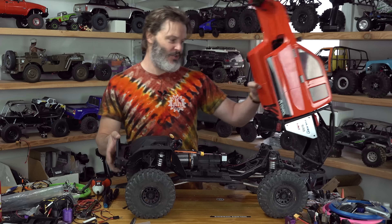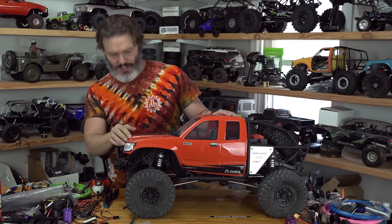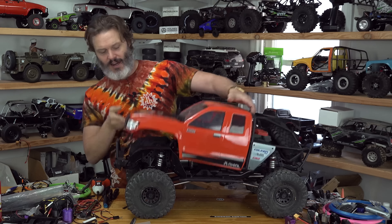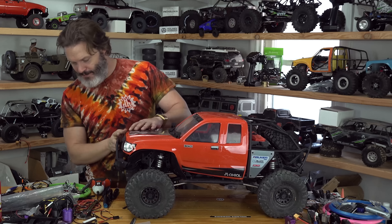This rig is heavy. They call it 25 pounds, but it's closer to 26 pounds with a battery in it. I really like the lights that are on there — it's kind of neat. A lot of rigs are coming with lights these days. So yeah, it's a love-hate relationship for me right now.